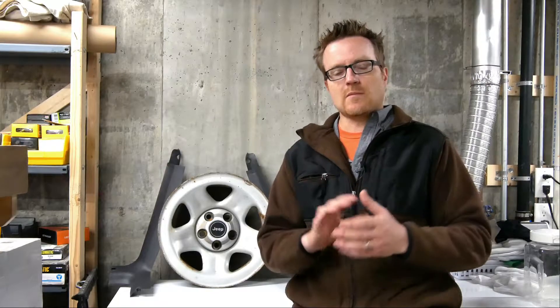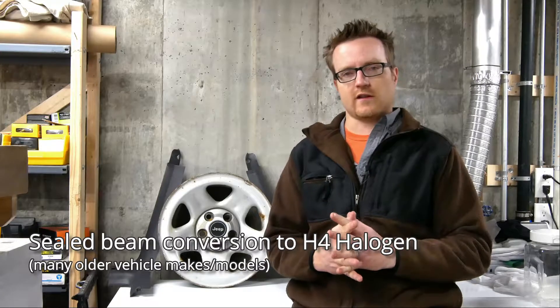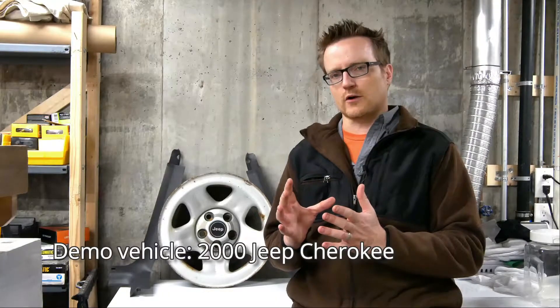Welcome back to Workshop Quick Takes — sealed beam headlights. You might have a vehicle that still uses these. They were used as recently as less than 10 years ago on some work trucks and vans. However, glass on the front of a unit tends to cut the light down a little bit, and you might be wondering: is there a better option?